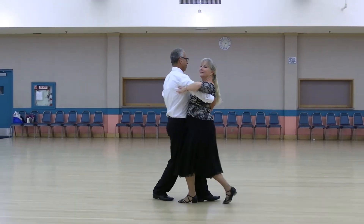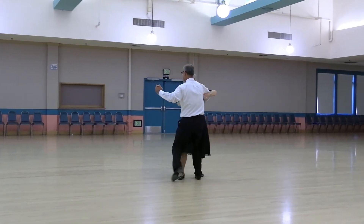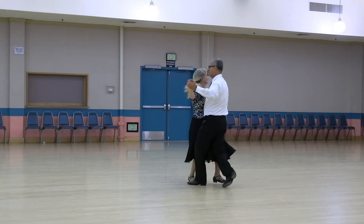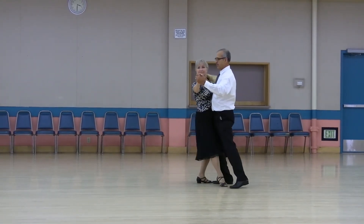Walk two, tango draw. Run three, twice. Point forward and back. Tango draw. Run three, twice. Point forward and back. Tango draw.